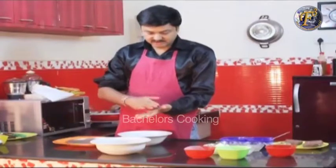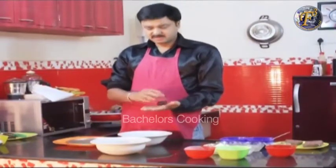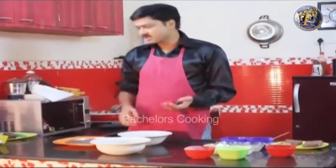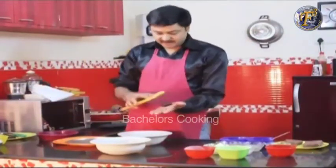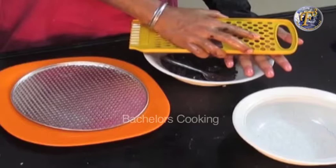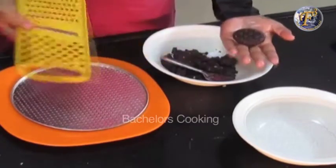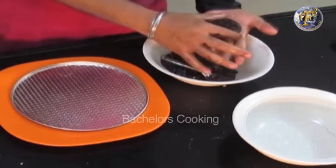We can design it with a natural method — we create a crater, press it a little bit and remove it from the mold a little bit. This creates a beautiful design.